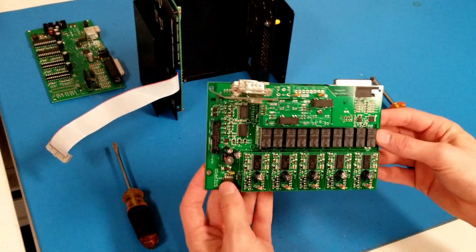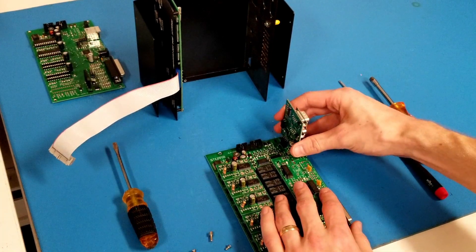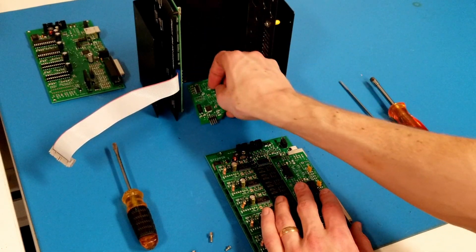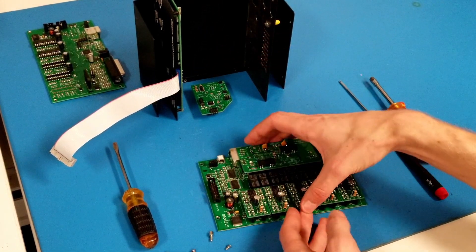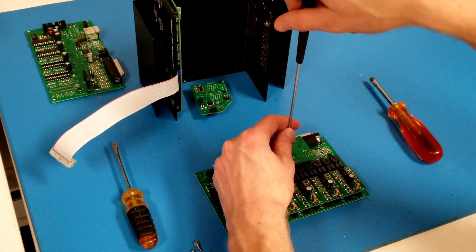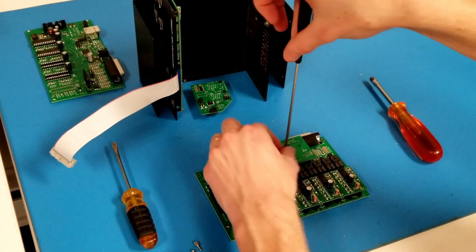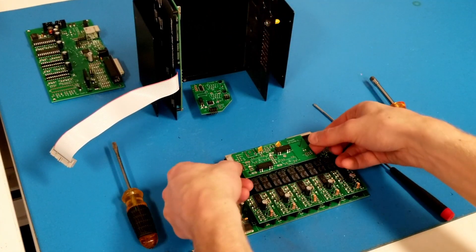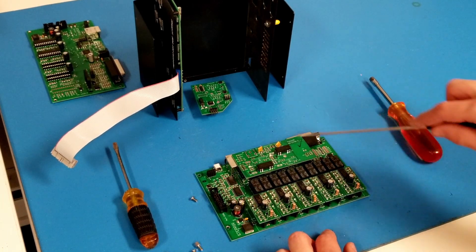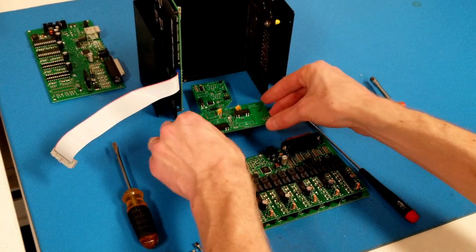Here's our driver board. Let's start by removing the option boards. I'll pull the transceiver interface straight up and off — now I can replace that with a new one if needed. Then I'm going to remove the relay board. There's a single 4-40 pan screw in the center that I'll need to unscrew. Then I can lift the relay board straight up and off — it's connected to two headers, one here and one here.